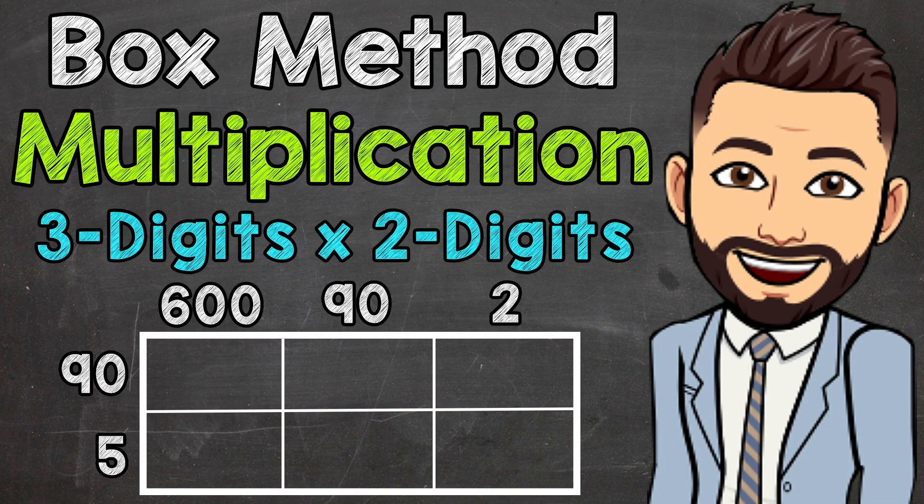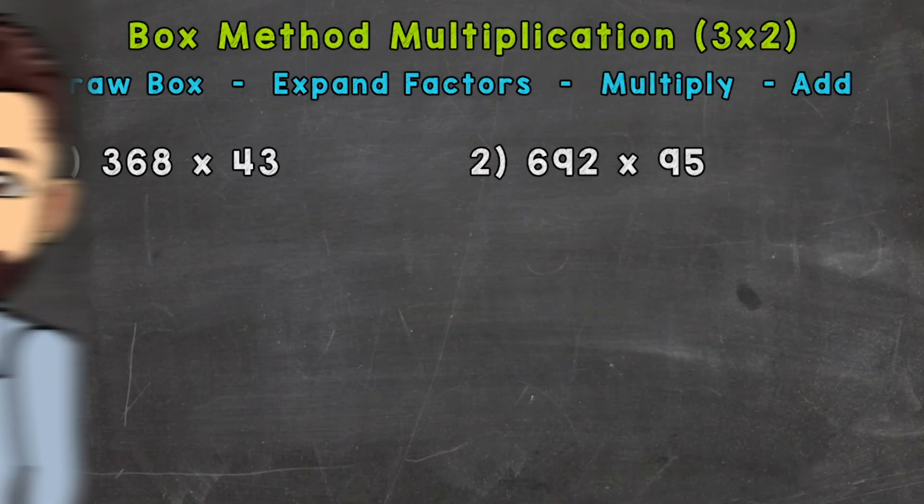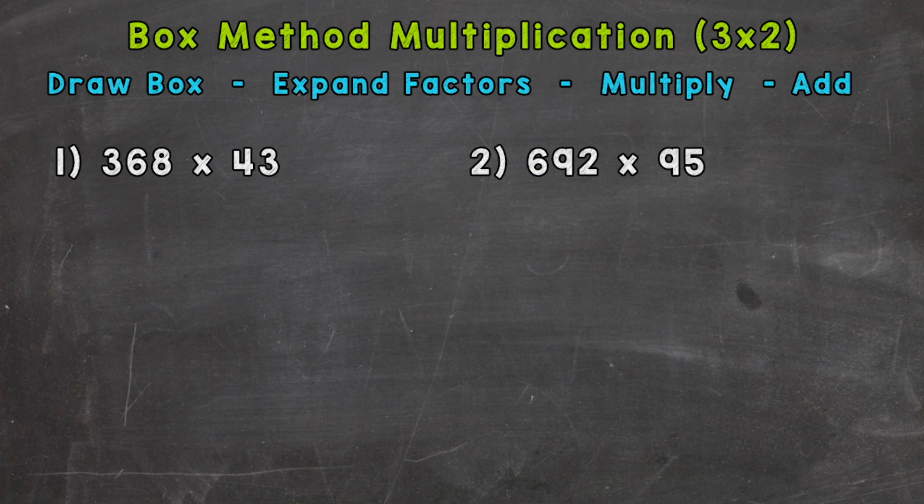Welcome to Math with Mr. J. In this video, I'm going to cover how to multiply using the box method. The box method is a different type of strategy for multiplying larger numbers.